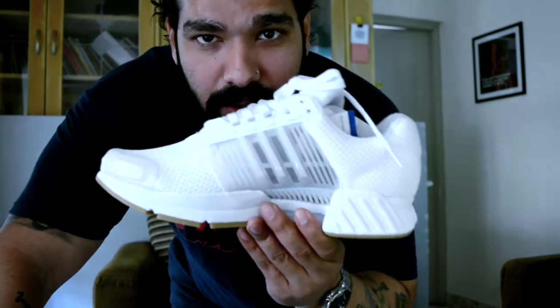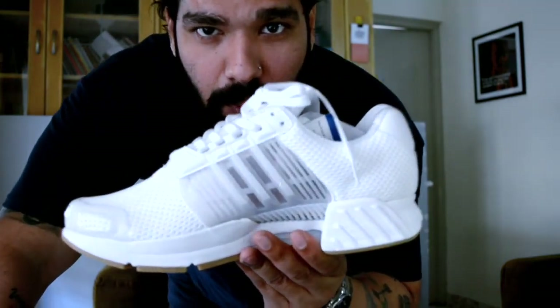Now I know I said I wouldn't slip them on feet, but hey, let's just give it a shot and see if I can wear them without ruining them. Whew!